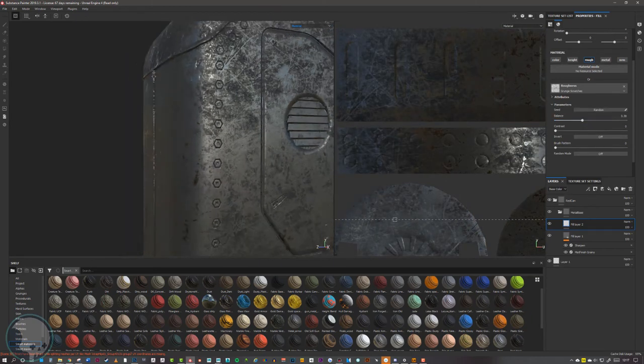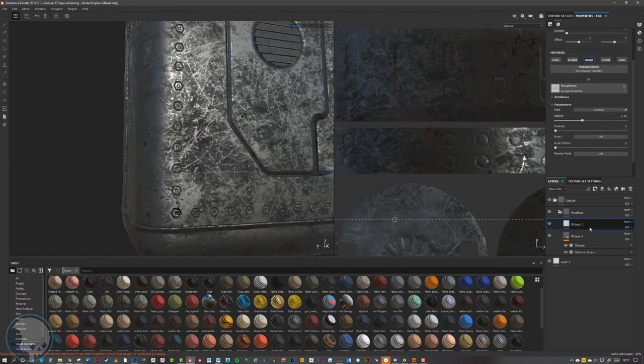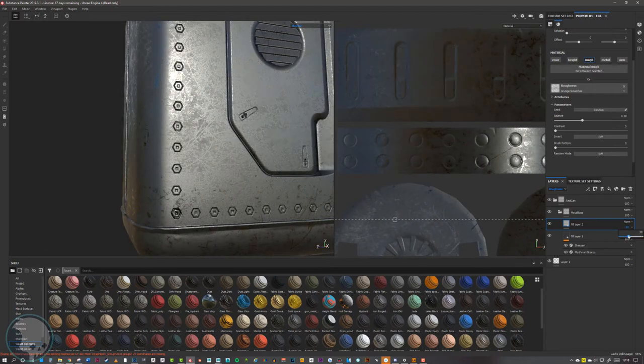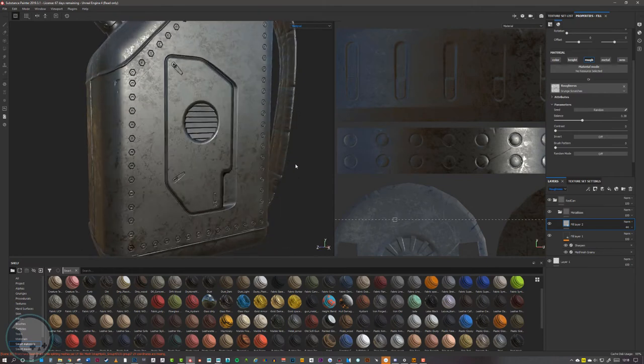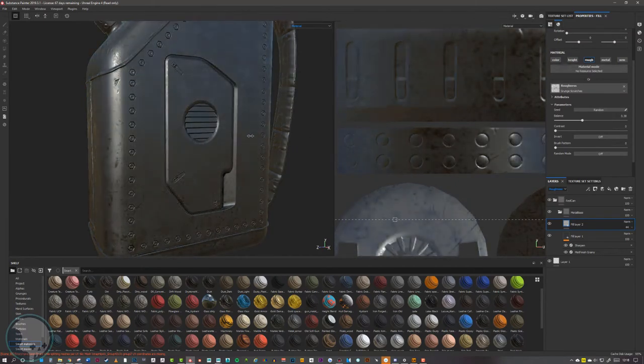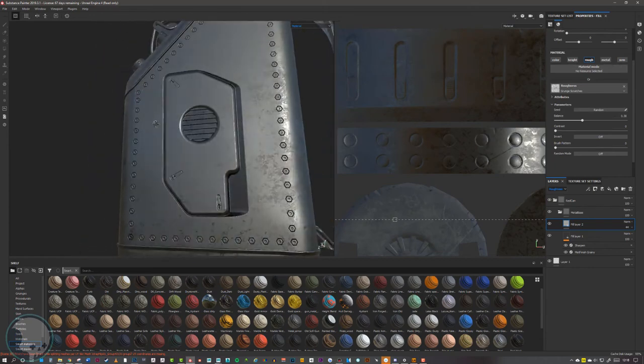I'm happy with that. The roughness is very intense, so I'll come back down to the fill layer and reduce the blending of the overall roughness — go to where it says base color, change it to roughness to access the opacity details, then just turn that down to keep it subtle. To check it's looking right, hold Shift and left-click in the background to spin around the model and see the light reflecting off that roughness.